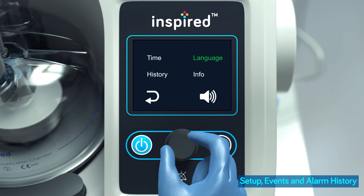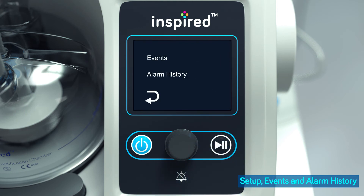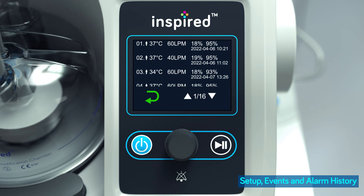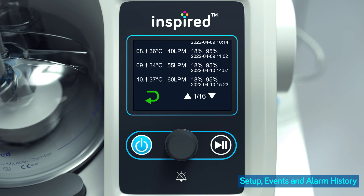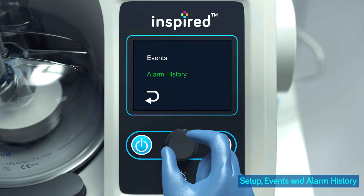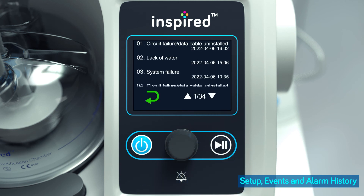Select and highlight history, then press the control knob to enter the history page. Select events from this page and press the control knob to access the corresponding item. In the events page, up to 100 most recent records of changes in settings or operating status can be retrieved. In the alarm history page, up to 100 most recent alarm records can be retrieved.